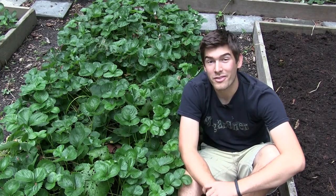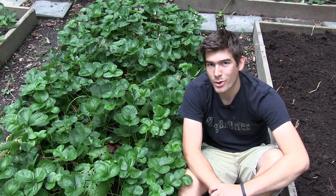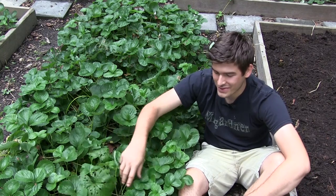Hello everyone and welcome to another very exciting episode here on the M.I. Gardener channel. So today I'm going to be separating out my strawberries.